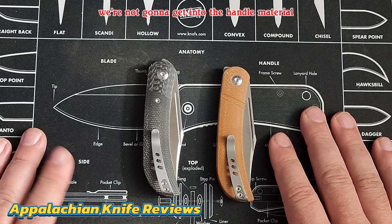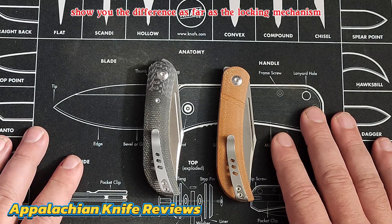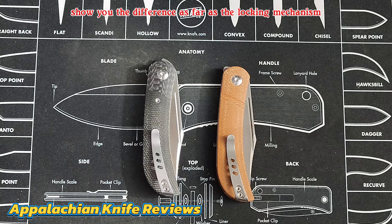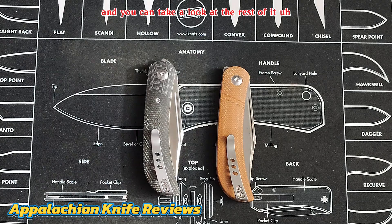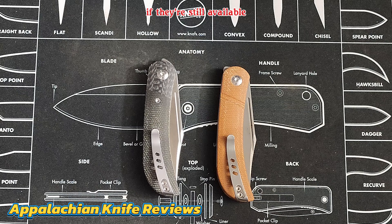We're not going to get into the handle material, blade steel, or anything like that. I just want to show you the two and show you the difference as far as the locking mechanism, and you can take a look at the rest of it. We'll put a link down in the description for the knives, so see if you want to pick one up if they're still available.